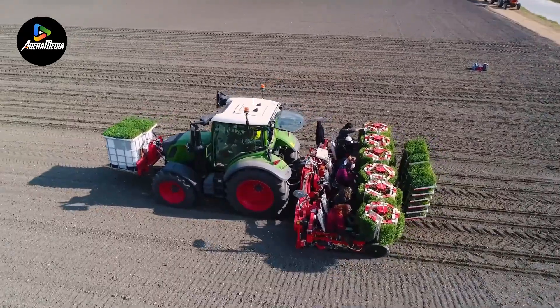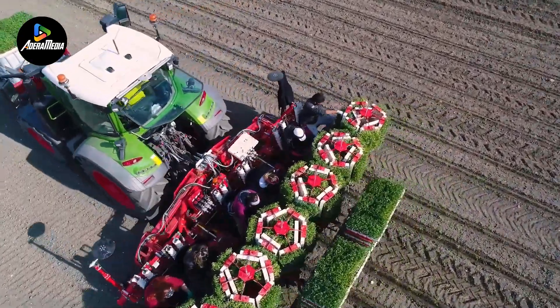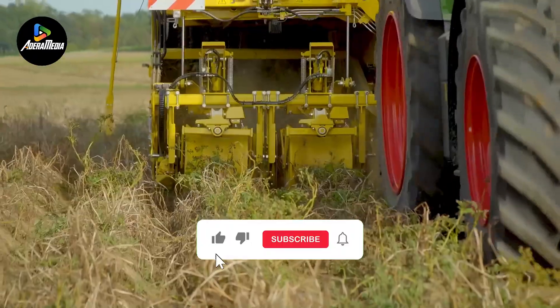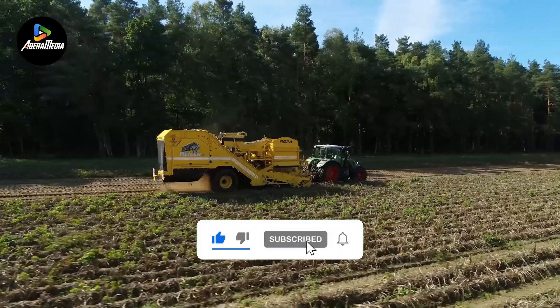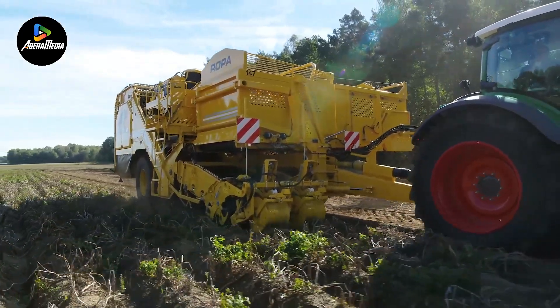Thanks for watching. If you liked this video, make sure you check out one of these, too. For more cool machinery, feel free to like and subscribe. We always appreciate it. And with that, we'll see you next time.